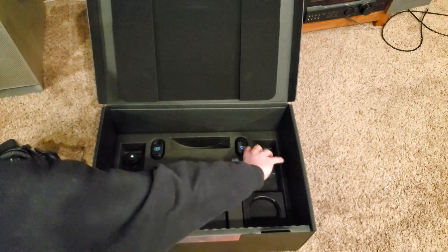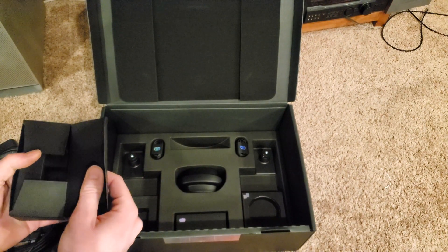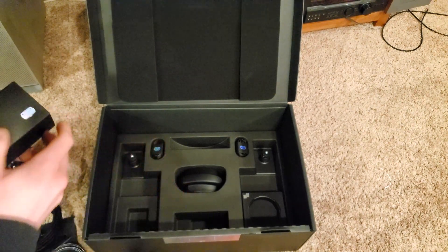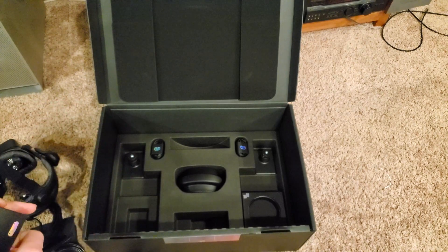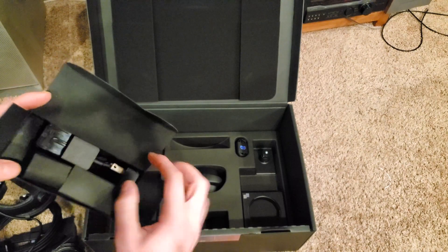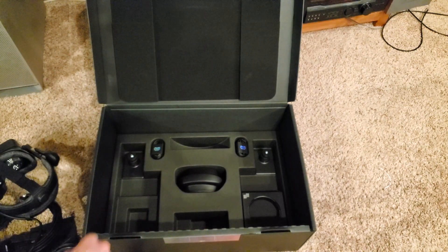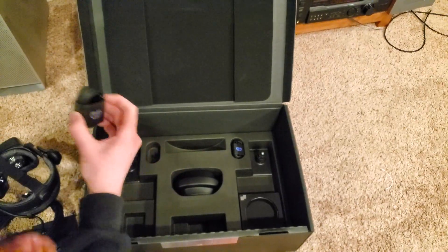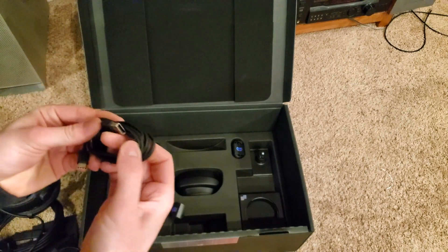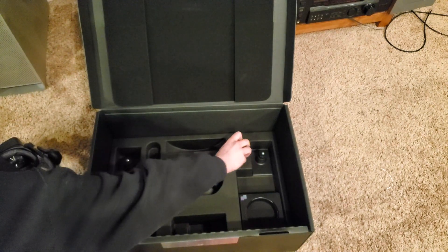Power adapter — so I think these are the power adapters for the cameras. And then this is — wow — another power adapter for the headset. Another cable for the headset, or for the cameras. And then this is — oh, is this the charging cable for the controllers? Oh yeah, okay. Nice. Comes with two USB-C's, one for each controller.